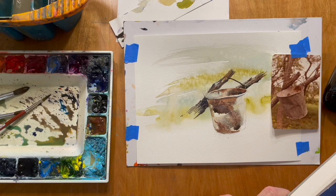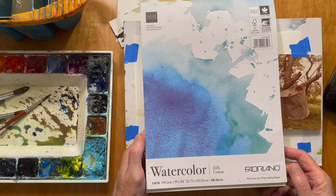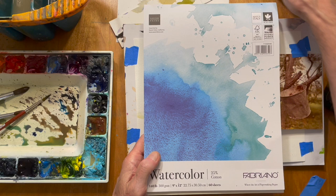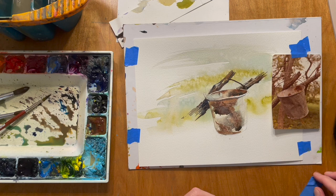I'm going to show you the paper I'm using here — it seems to work pretty good. It's very reasonably priced, it's got a nice surface, and it allows you to pull color out. It's 25% cotton and there are 60 sheets in the pad. It's a great paper to practice and learn with. You don't need to use Arches or 100% rag paper — you can get some wonderful effects with a paper of this quality.